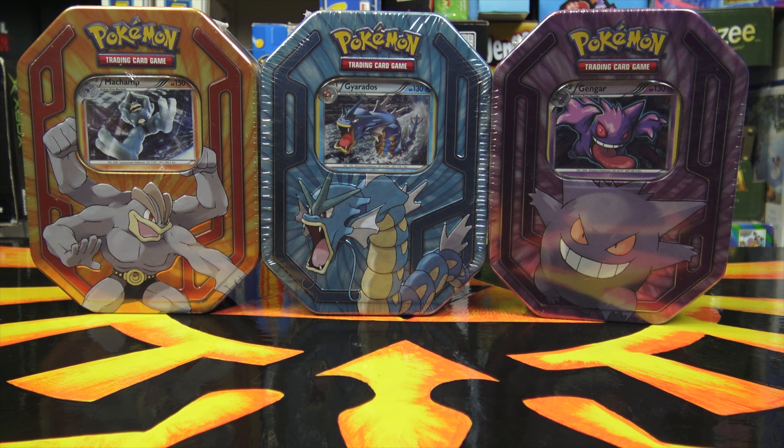Don't forget to enter my giveaway for the three tins you see here on screen. There's a link in the description to a video with all the information on how to enter. Good luck and thanks for watching.